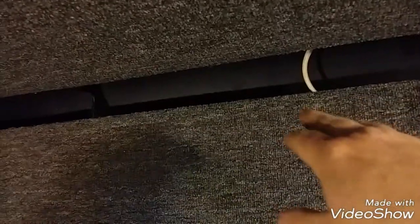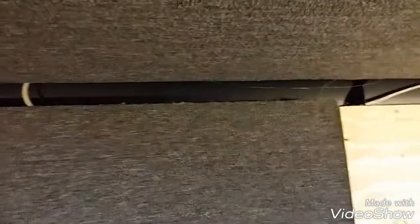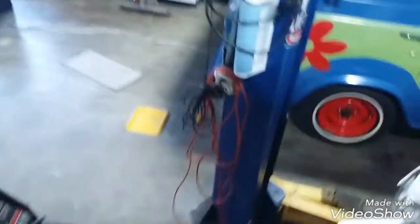I'll put a few screws in every three or four feet, or find some sort of latch — maybe even a super strong magnet — so I can pull it off, get in there, run some wire, and then put it back. That's the whole idea. Today I went down and finally found a one-by-eight in pine. Let's head over here.